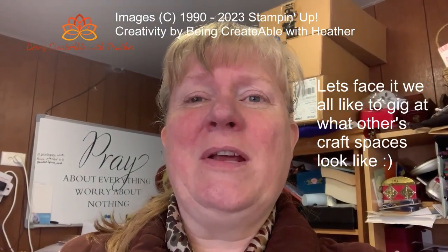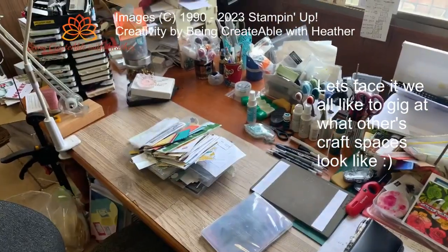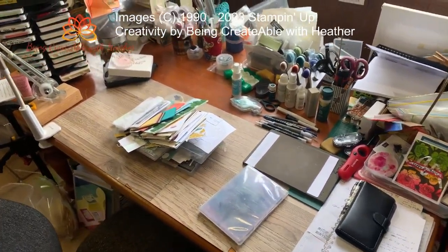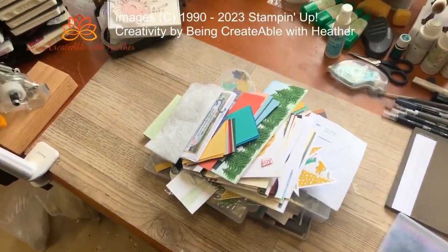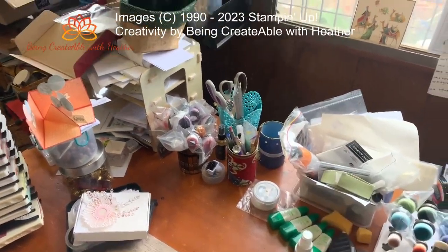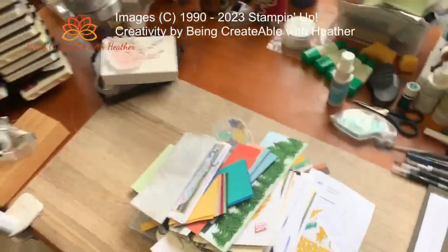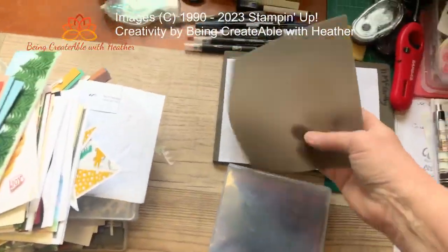I'm going to stop the video because I want to turn it around — I just tried this and it didn't work, so hopefully it'll work this time. Here is my desk, which is actually looking a lot tidier than it normally does, believe it or not. That is my pile of stuff that is usually just over there — I usually shove everything there and it just piles up and piles up, as you can see.